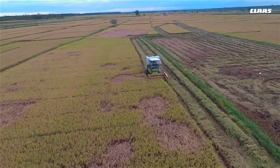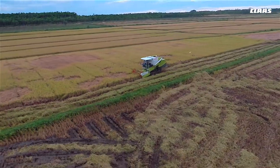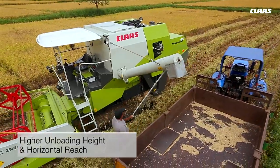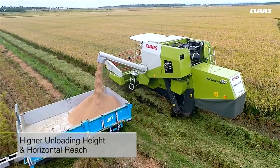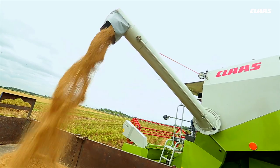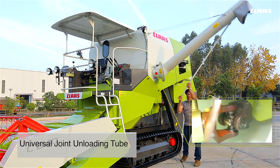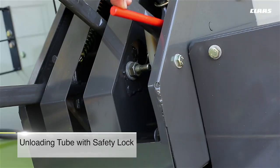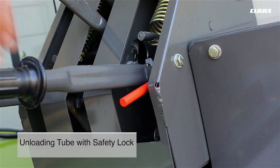The covered grain tank also ensures that grains remain safe even in adverse weather conditions. The CLAAS Dominator 40 has a higher unloading height and horizontal reach, making it possible to unload grain into trolleys and other receptacles that are taller. A universal joint unloading tube facilitates quick and clean unloading of grain. The unloading tube has a safety lock to prevent damage to the tube and avoids grain loss in the closed condition.